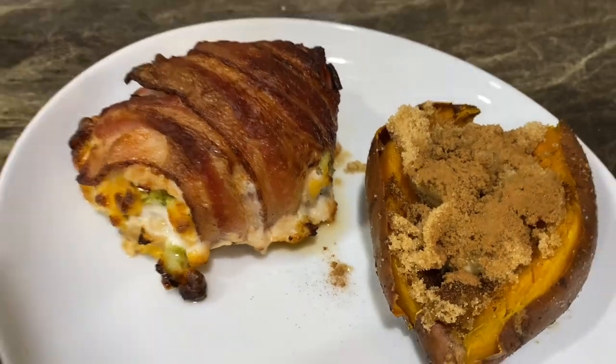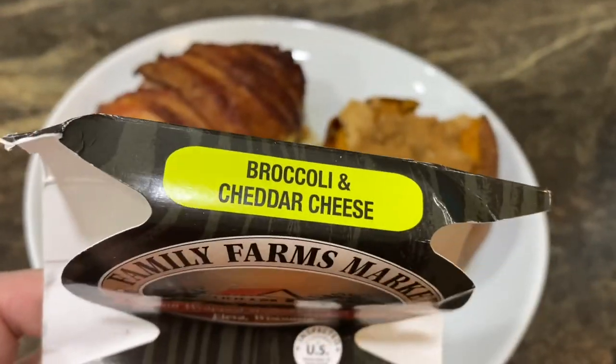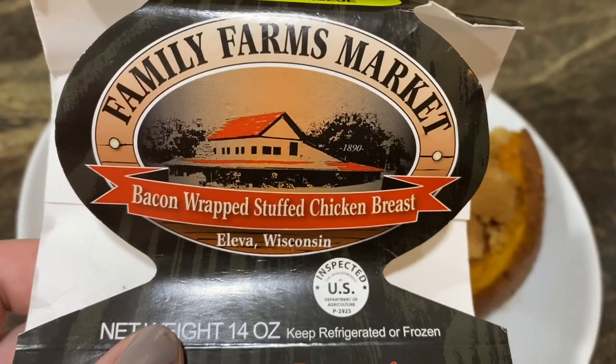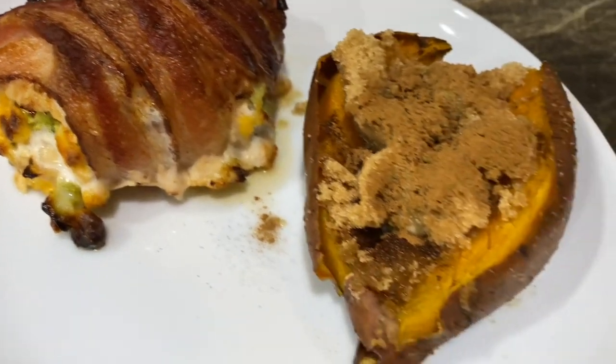Hi there and welcome back to my channel — if you're new here, hi, I'm Jesse, thank you so much for stopping by. Today's video is going to be a 'what's for dinner.' We are doing these Family Farms Market broccoli and cheese bacon-wrapped stuffed chicken breast, and that looks so delicious.